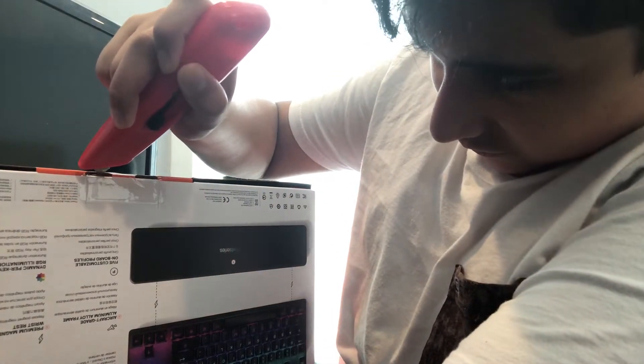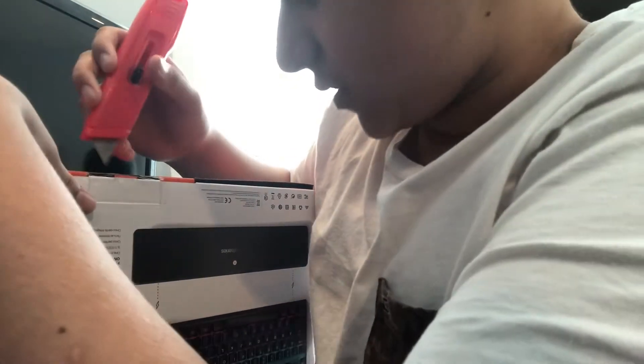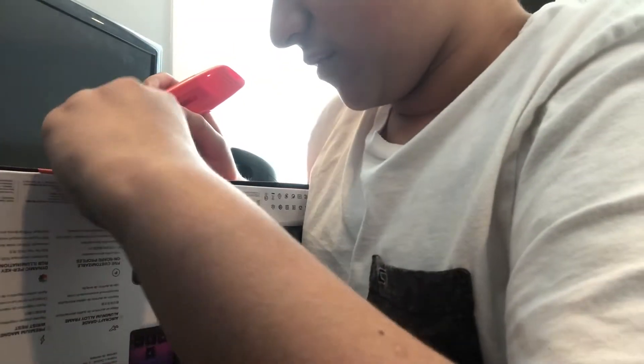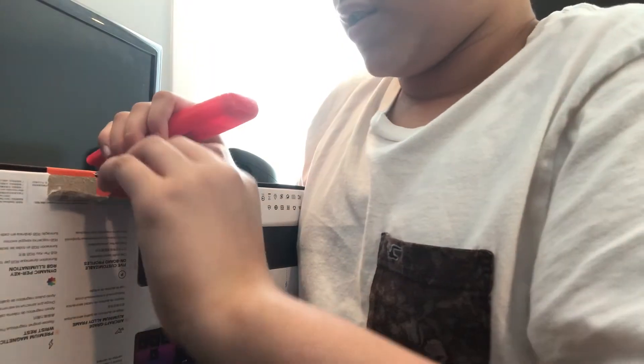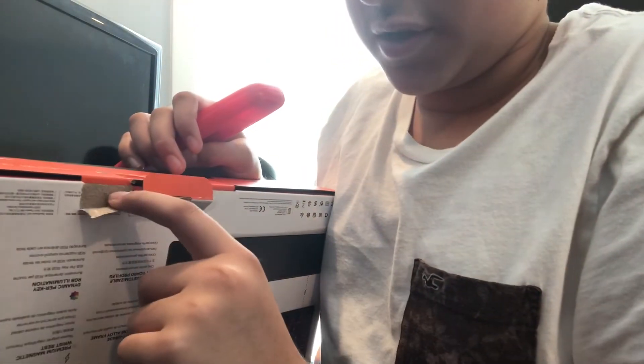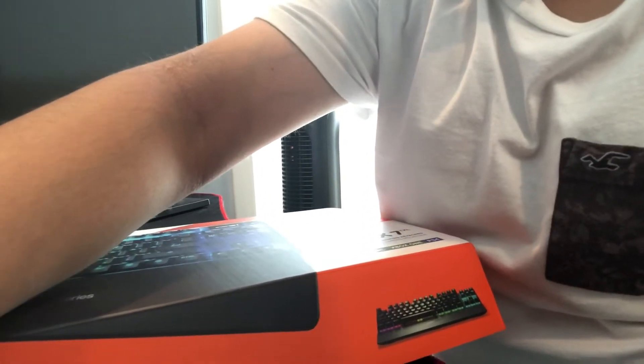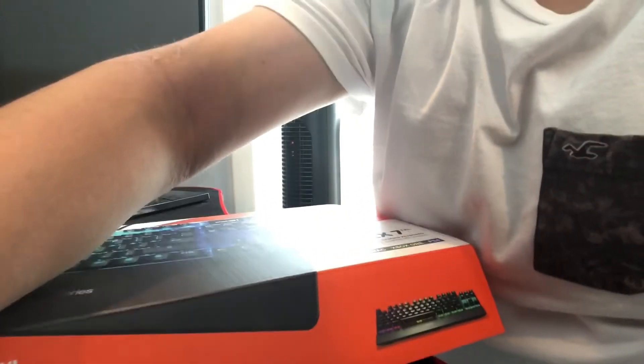Trying not to cut myself while doing this because in case it doesn't work you need to — this is just so I have to do it carefully, but yet I'm ripping the box. This is your A-plus review by the way. Let me move the camera down so you can see. Sorry if it's like crooked or anything, I'm just trying to move it.